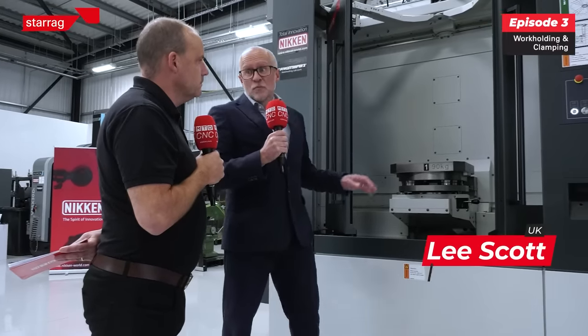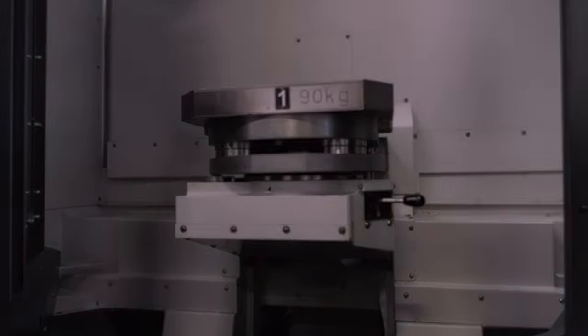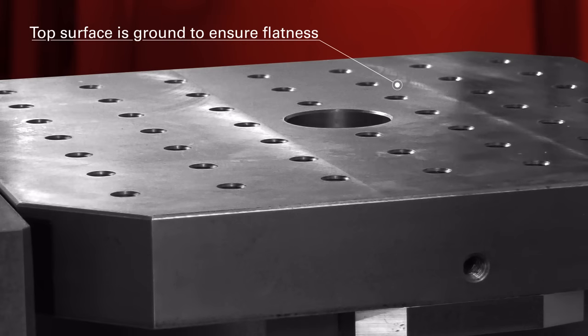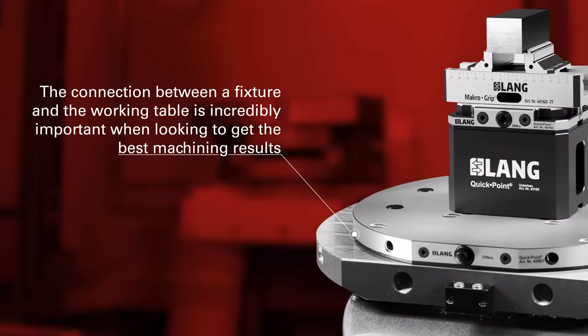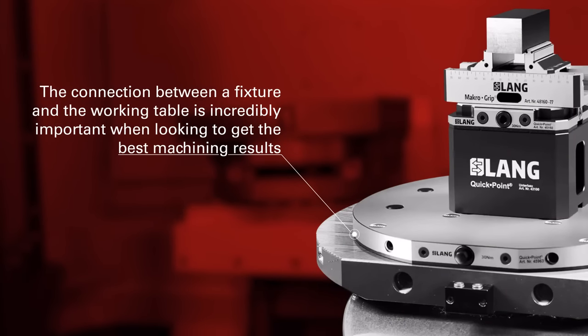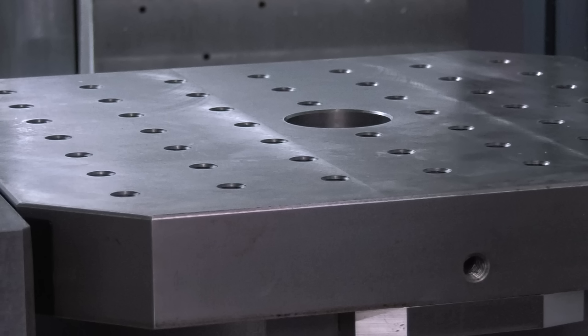Let's start with the tables. We manufacture the tables ourselves, with tolerances of less than half that of a standard table manufacturing standard. The top surface is ground in the same way that we scrape all the guideways on the machine. So it's pointless having a superb machine and then putting a fixture on a substandard table. Every interface, every mating surface needs to be perfect.